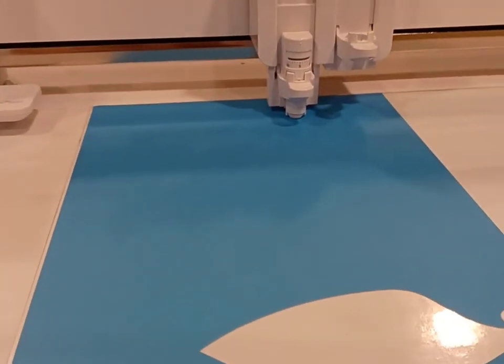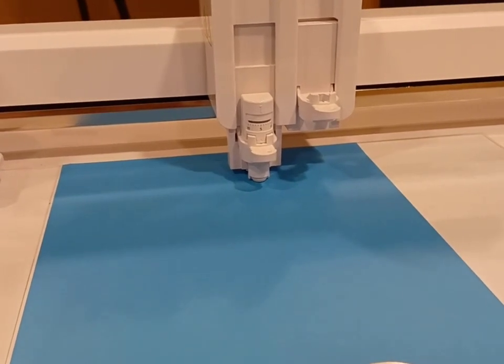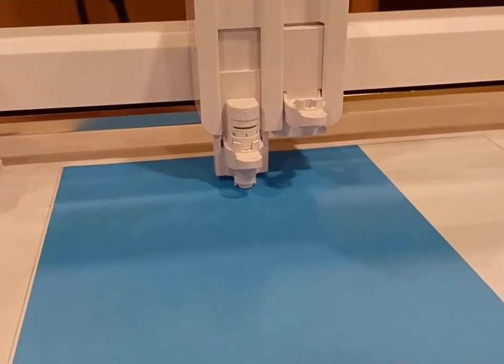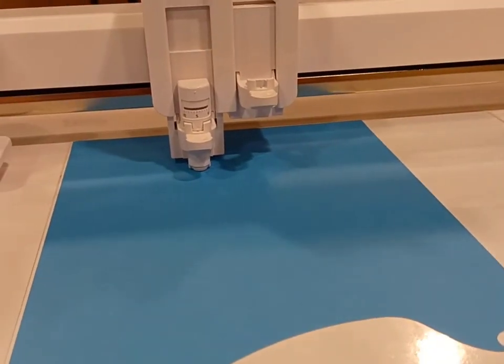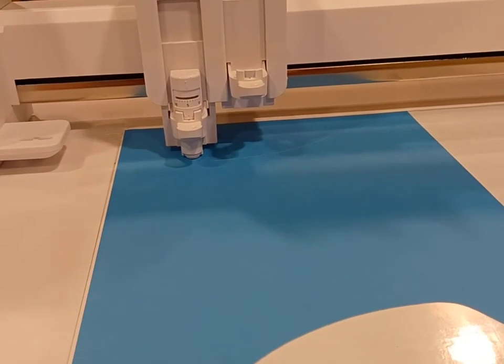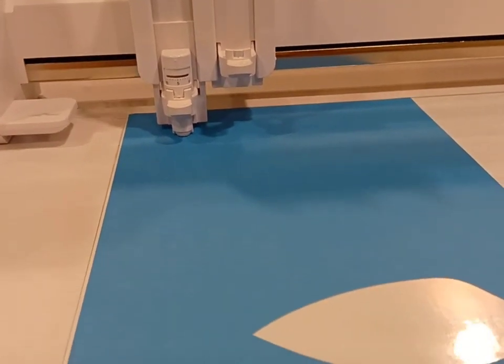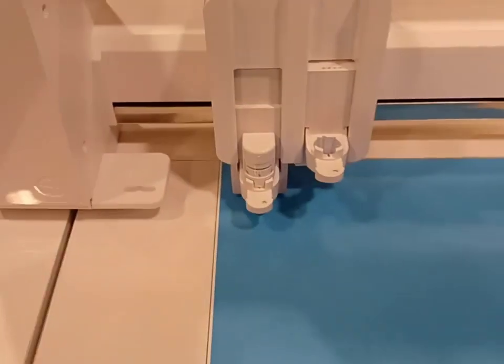This is awesome, because now it can accommodate up to 20 millimeters of thickness. Keep in mind, that is not cut thickness — that is clearance to clear the machine. It still has the same cutting clearance as the tools allow, with the highest depth being a 3 millimeter blade. But it does auto-detect, so you can put thicker materials up to 20 millimeters in the Curio 2.